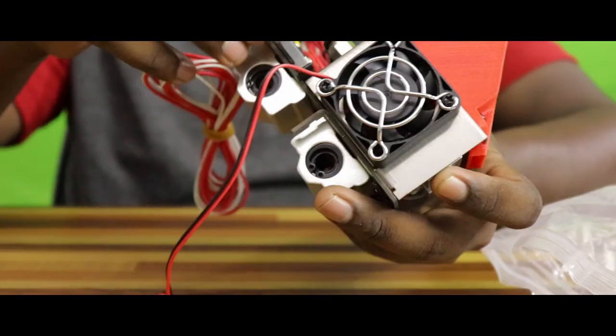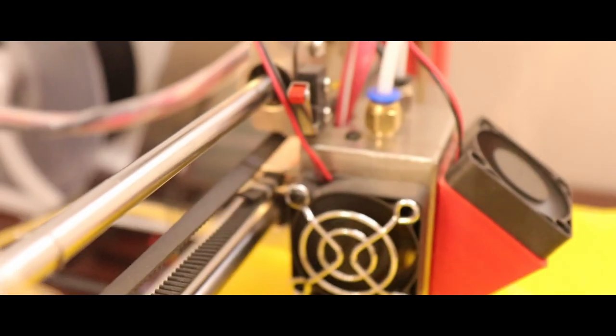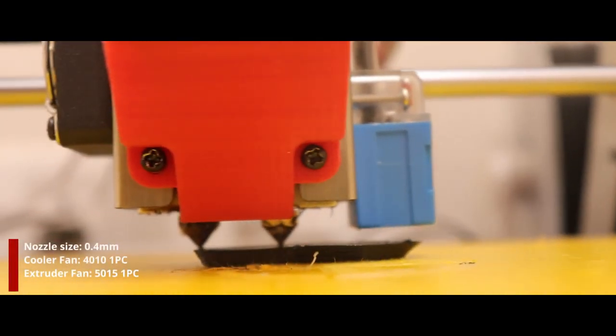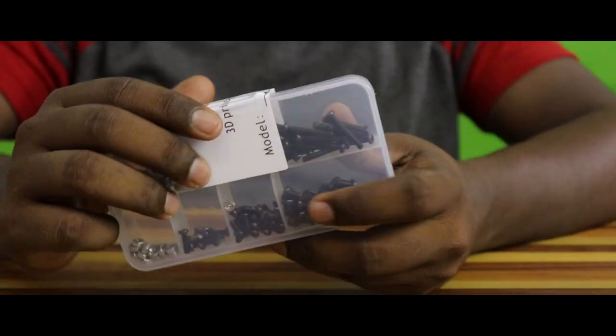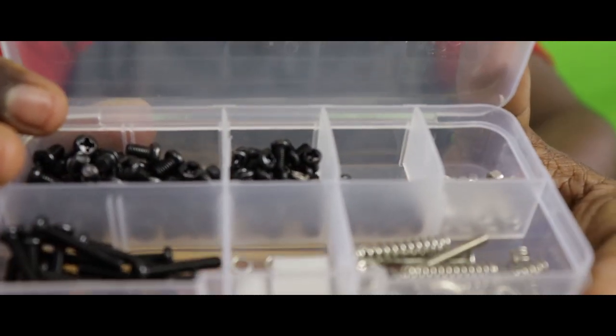It is very customized. There are two linear bearings, that's why the hotend is free. A dual nozzle hotend module has been pre-assembled. There are two fans, 0.4mm nozzle diameter, and 2mm diameter. There are also nuts and bolts in small compartments.